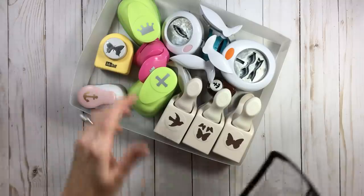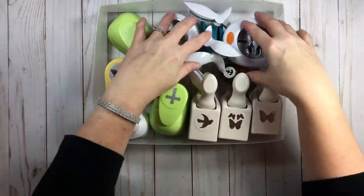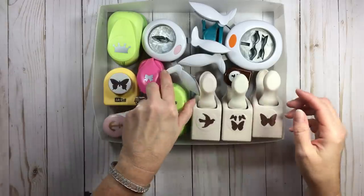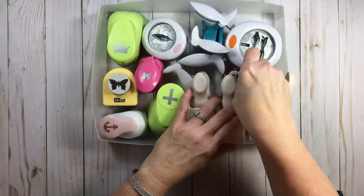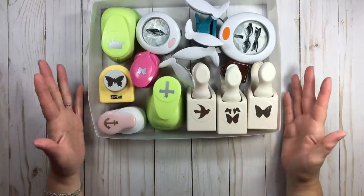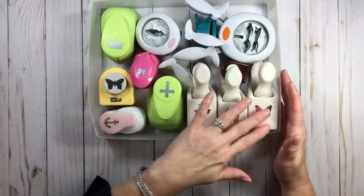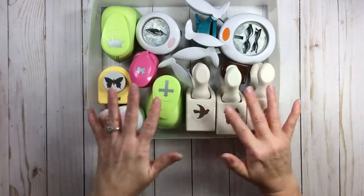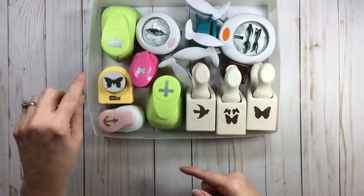We'll talk more about configurations because I think that's the hardest part when organizing punches. You can see these Fiskars and paper studios have some width to them, and these Martha Stewarts — we all basically have these. That works very well in these two inch bags. I have about 11 to 13 in here — let me count: four, five, six, seven, eight, nine, ten, eleven, twelve. Eleven to thirteen was the going rate when I organized. A variety of manufacturers, sizes, and depth — that's why I went with the two inch.